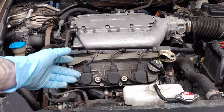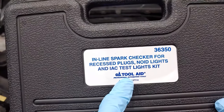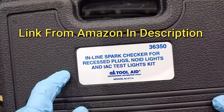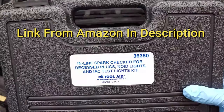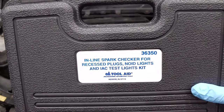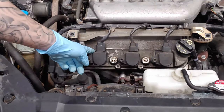By the end of this video you're going to know exactly what to do. This kit is from ToolAid — it's going to come with everything you need to test your coils, your plugs and your wiring. I'll put a link in the description on Amazon. It's fairly cheap, only about 50 bucks, and it could potentially save you a lot of money and headache. So let's say we've got a misfire in cylinder number four and we're going to check whether it's the ignition coil, the wiring, or the spark plug.